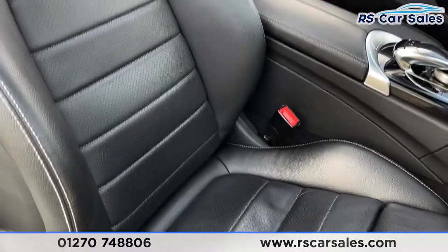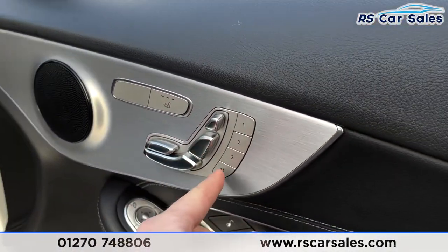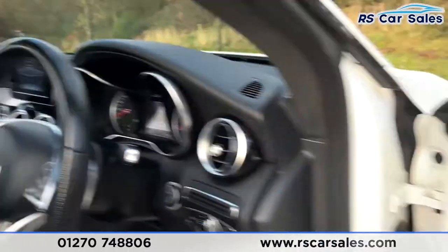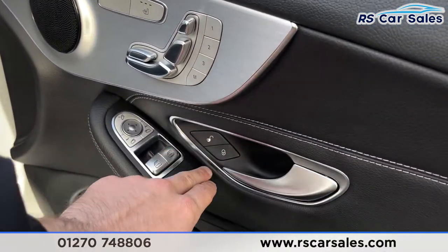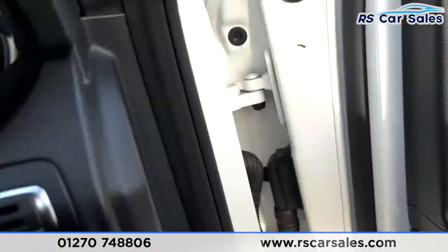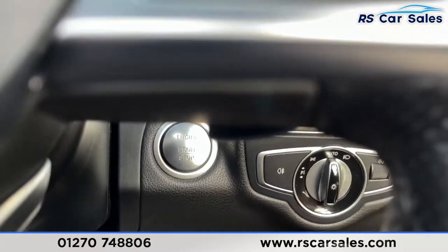In the front we have the same full leather interior. These seats are heated, electrically adjustable, and come with memory functions for both driver and passenger. You've also got power-folding electric wing mirrors, electric window controls, an unlock and lock button, and a boot release down below. Stepping inside, auto lights are on the right and the engine start button is just behind.